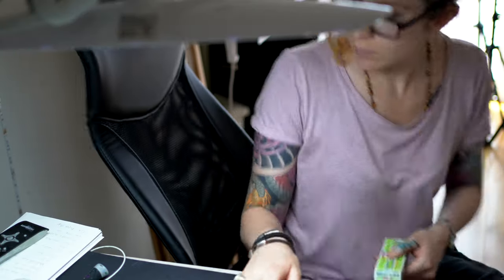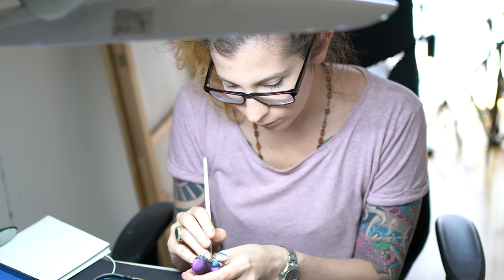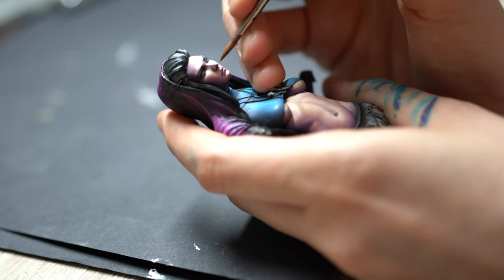Just remember: Green Stuff is not even sandable, so I'd suggest you use Milliput, or if you want you might want to try Sprue Goo, which I've never actually tried.